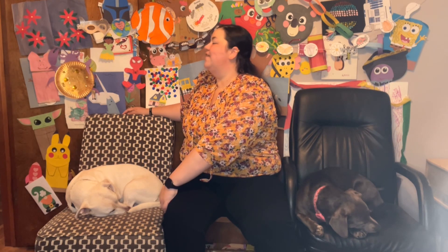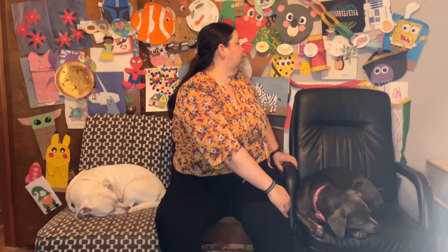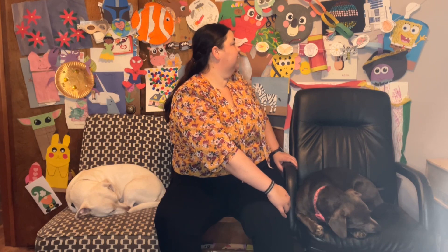All right, let's stretch our neck. Lean your ear to a shoulder, counting to 5. 1, 2, 3, 4, 5. Other side, 1 through 5. Look up to the ceiling. 1, 2, 3, 4, 5. And down to the floor. 1 through 5. Excellent. All right, chair twist — stretch out your back as best you're able. Let's count to 7. 1, 2, 3, 4, 5, 6, 7. Other side. 1 through 7.